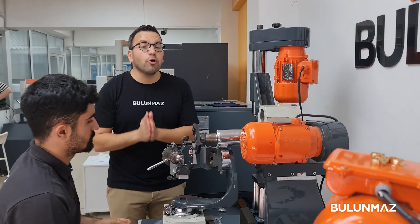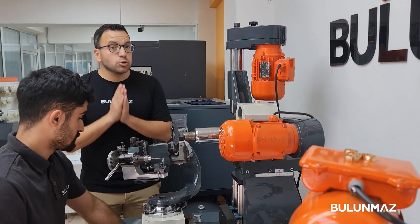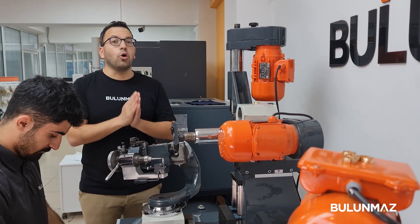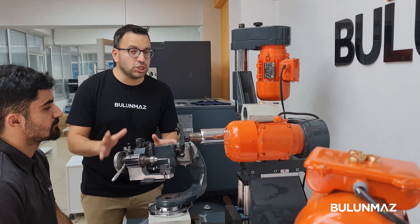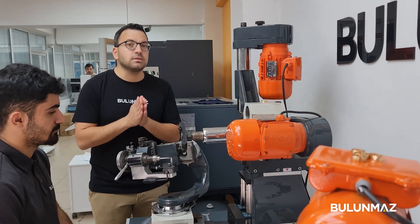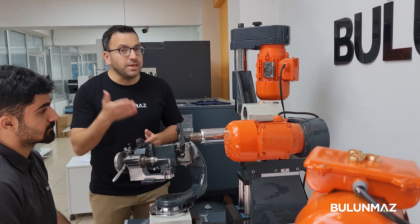I'd like to give you a bit of information about our Bulunmaz decoration machine. Our machine has two heads — horizontal and vertical — so you can make cross cuts or point cuts on your jewelry pieces. The holder part is really advanced; you can change it with many different holders and work on rings, bangles, pendants, flat pieces, and as you've seen today, you can also decorate beads and balls.